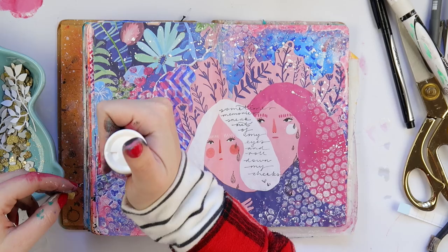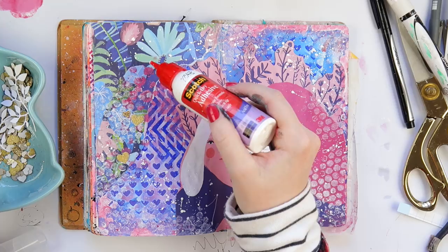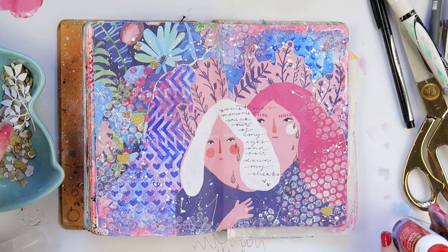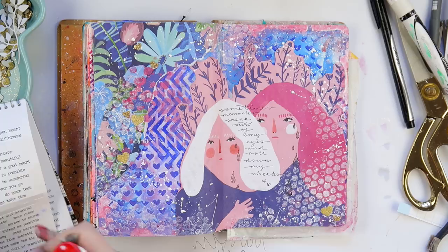I'm adding a few little glitter hearts now — they get a bit lost in the background on camera but in real life you can see them quite well. I just love little gold hearts. I basically use any mini heart punch I can find — I've got one from American Crafts, one from Martha Stewart, and one from Fiskars. You should be able to find small heart punches in your local craft shop if you're looking to make your own little glitter hearts.